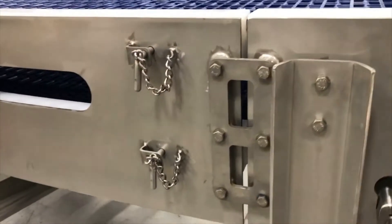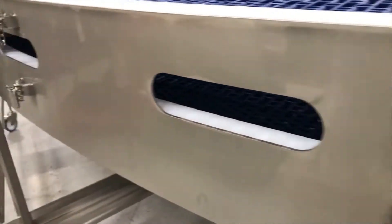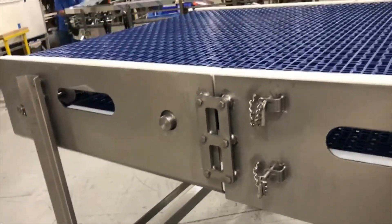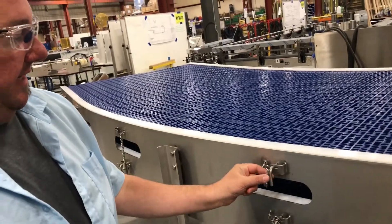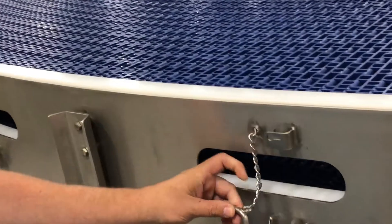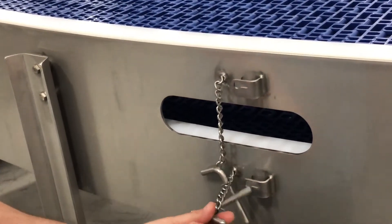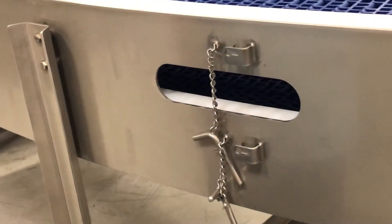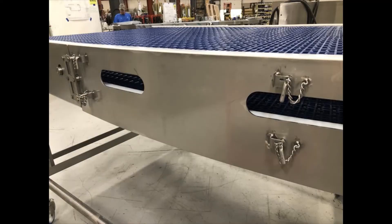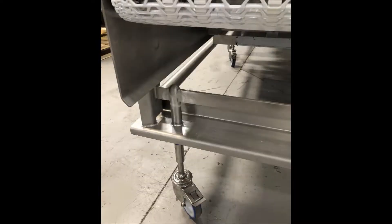Removable wear strips were key to this project, yet they had to be secured during operation. Chris demonstrates Multi-Conveyor's simplistic solution: in order to retain the upper wear strip, we have these pins that secure it in place — they're easily removable and captured. The removable wear strip pins were specifically placed for optimum accessibility.